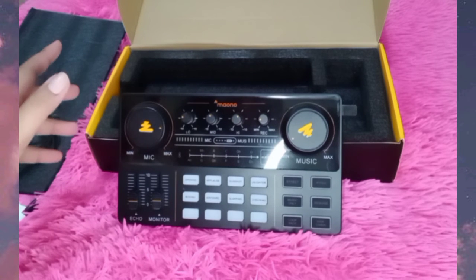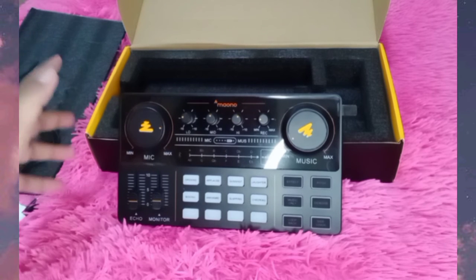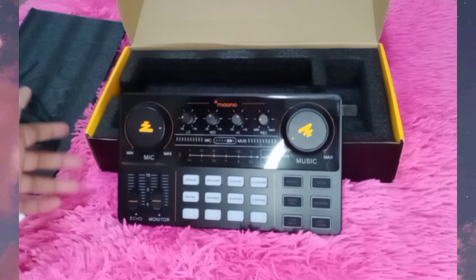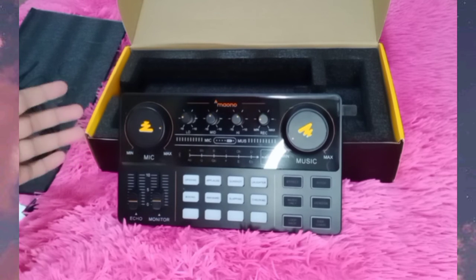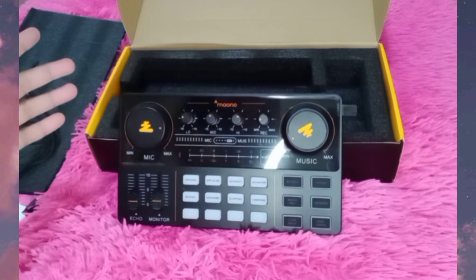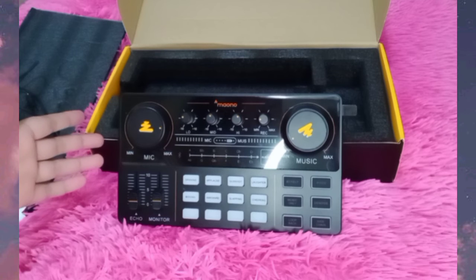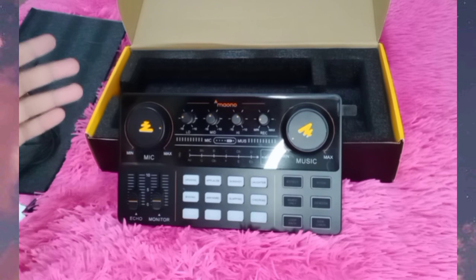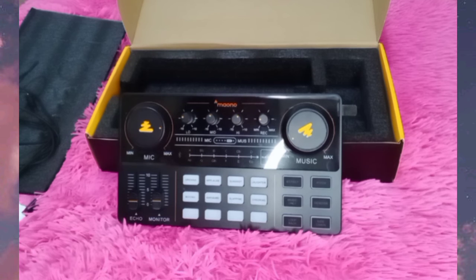I got this Moana sound card on Shopee. I'll put the link of the store I bought it from in the description below — it's a Shopee mall store, so it seems very legit. I bought this for exactly 3,737 pesos, cash on delivery, delivered right to my doorstep about a week after the initial order. For everyone who is scared to buy the Moana sound card and doesn't want to waste money — this is definitely not a waste of money. Especially when paired with a Moana microphone set, the sound quality is the best for the price.